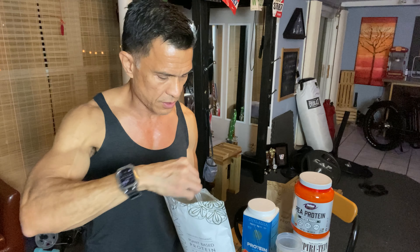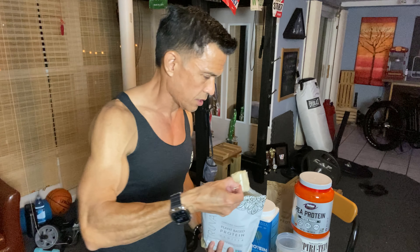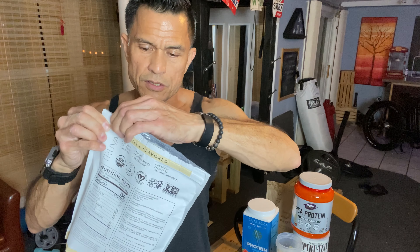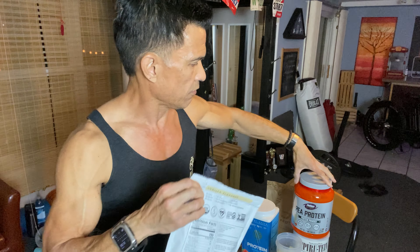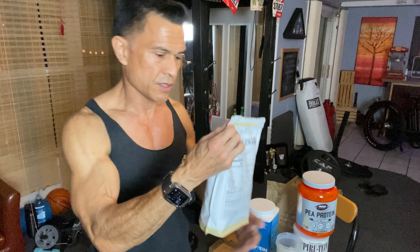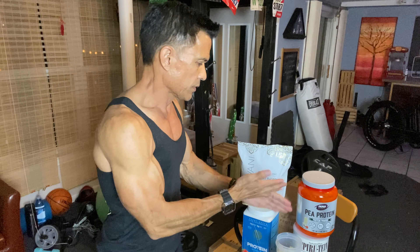One scoop is equal to 20 grams of protein. I'm going to push this a little bit with one and a half scoops. Hopefully it doesn't change the consistency too much. So this is Truvani — comes with its own scooper and a Ziploc pouch. I'll probably use an empty bottle of my favorite and dump it in there because it's just too difficult to keep opening the Ziploc.